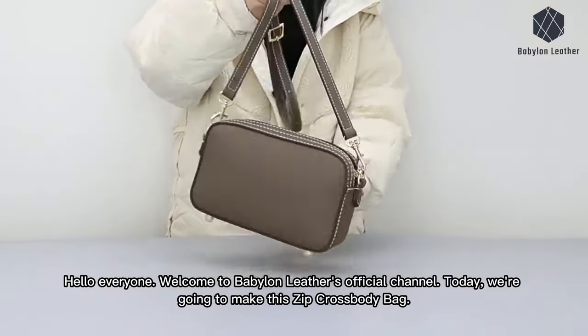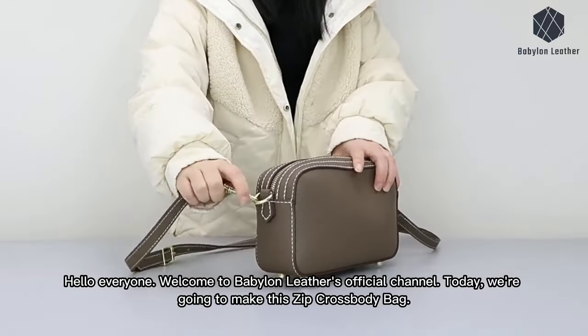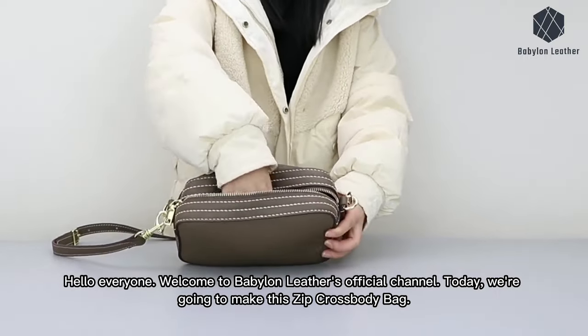Hello everyone, welcome to Babylon Leather's official channel. Today, we're going to make this zip crossbody bag.